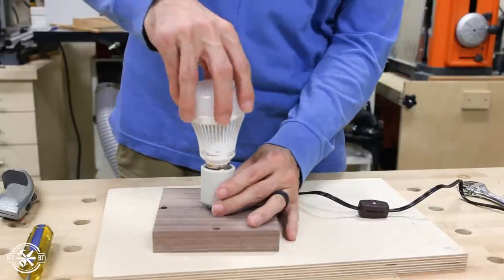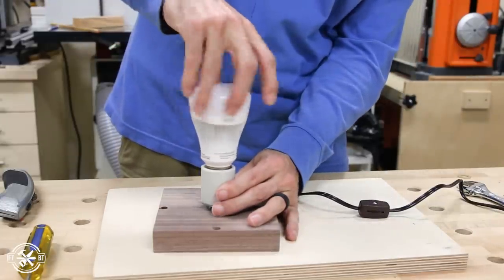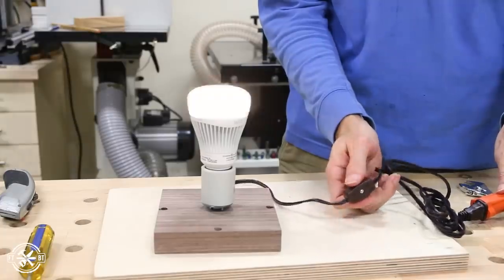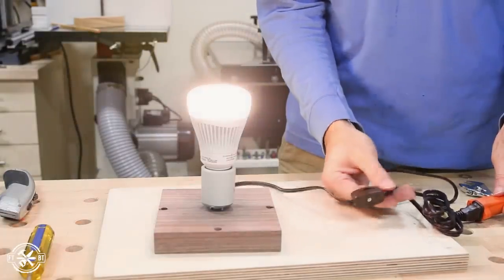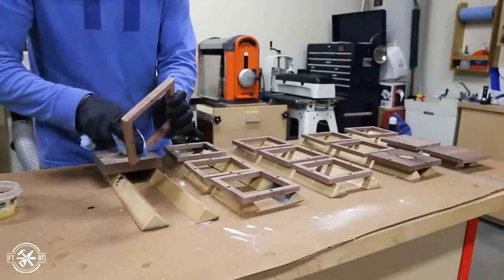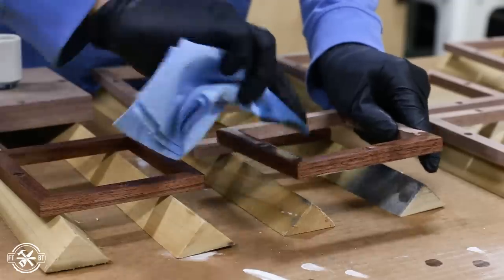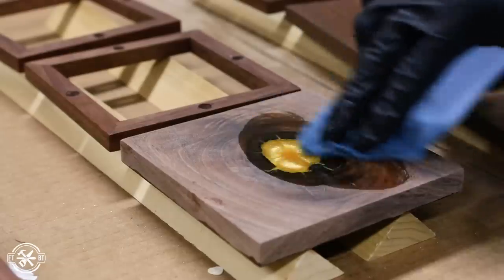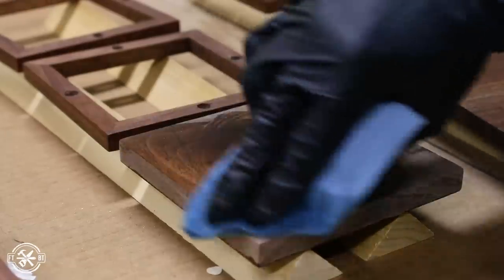I screwed in the WiZ 60 watt LED light bulb to give it a test run and it fired right up. Before assembling the lamp I sealed the walnut with a wipe-on oil based polyurethane. I love the way that walnut looks with an oil finish and the finish really made the gold epoxy in that knot come to life as well.